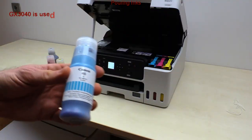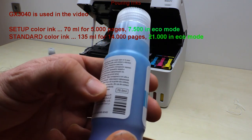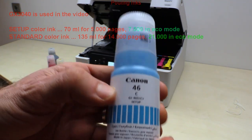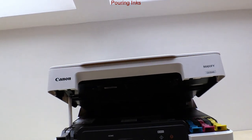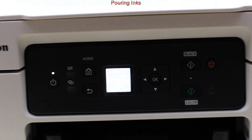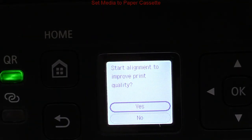The setup color bottle is smaller than the standard one. I put the setup and standard bottle capacities on the screen. After soft closing of the cover, the initial printer alignment process will start. Do not skip or interrupt this part.